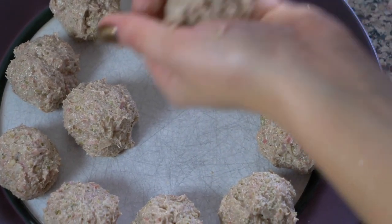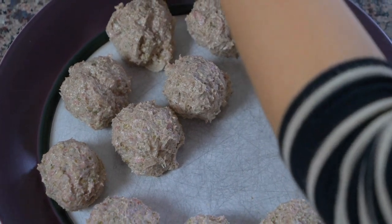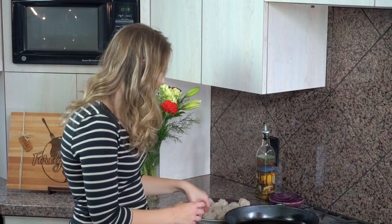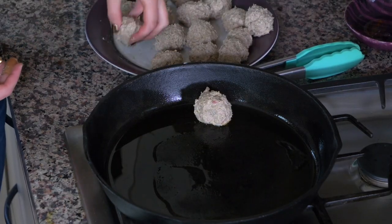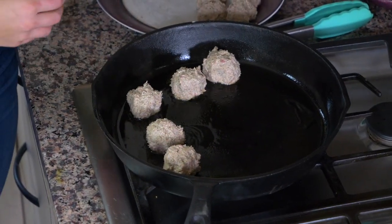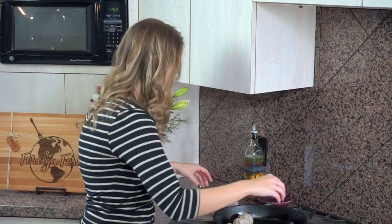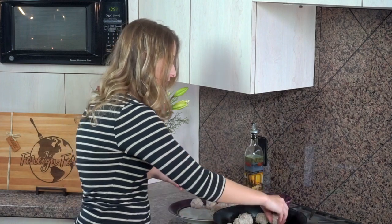I have 16 meatballs — I cut the recipe in half, so we're going to cook half and then cook the next half. I'm just going to put them in my cast iron skillet and keep turning them until they're browned all along the outside and cooked through on the inside. It'll probably take about 15 minutes — when I timed it, it was about 15 minutes to cook all the way through.